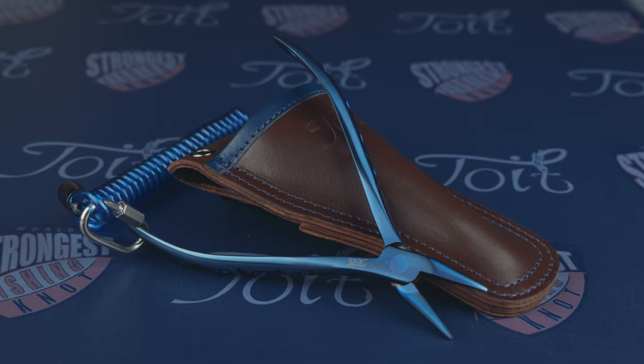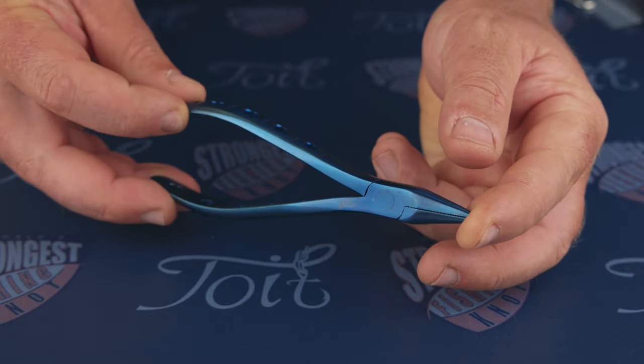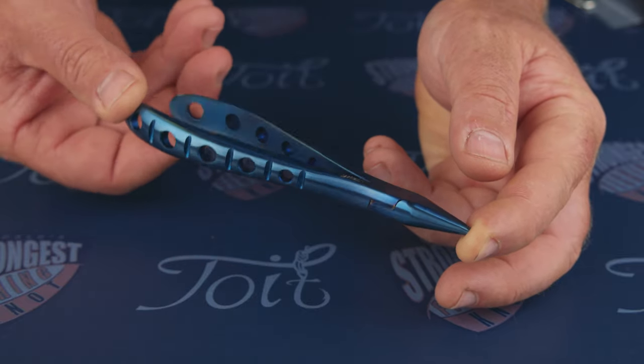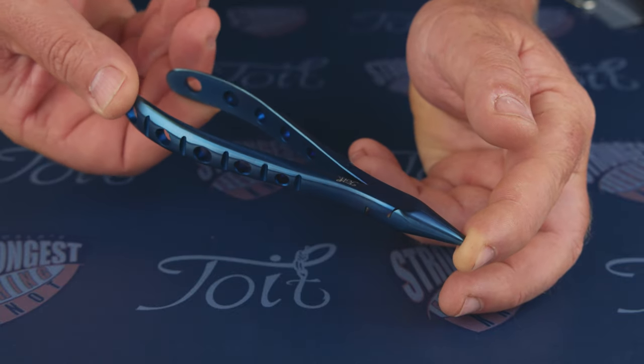Check out these bad boys. Alright, product break done, let's take a look. Manufactured from 410J1 stainless steel, this is a high-grade Japanese stainless steel. The spec of stainless steel provides greater hardness and strength and is corrosion resistant. The base pliers are made from a drop forging.